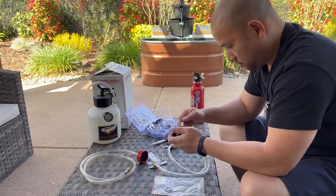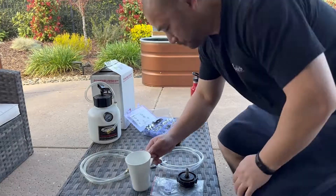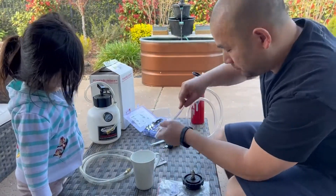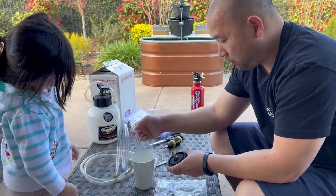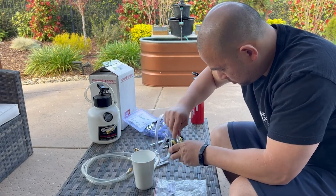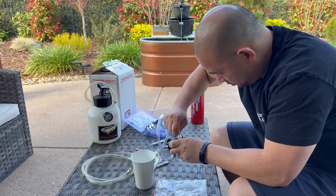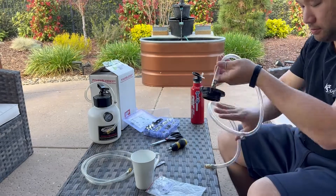Make sure you also slide on your hose clamp before you attach your fittings. Here's the tip: you want to heat up your tube to make it soft so it easily goes over your adapter. I microwaved a little bit of water and got it really hot — it slides right on. Now you just tighten up the hose clamp and you're all set.